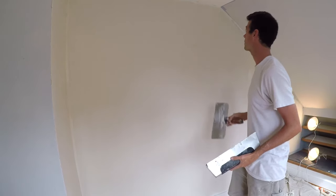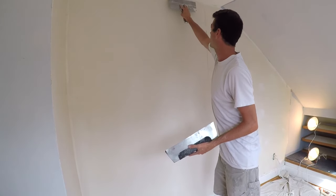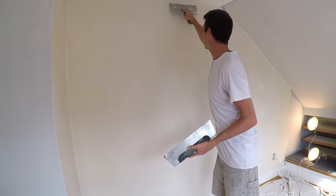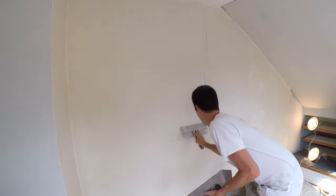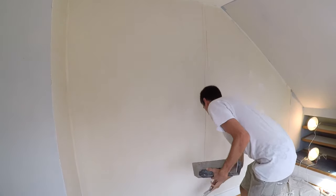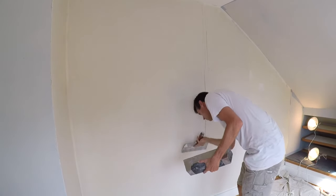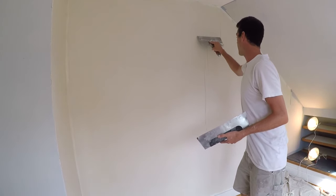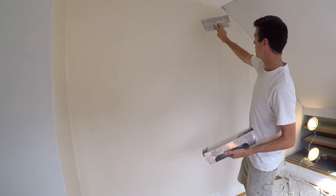Check your blade to make sure it's facing the right way, then go up to the ceiling — grabbing a little bit of mud from one pass and going up to the ceiling. Remember to angle your pressure so that you're leaving the line on this side, not on the other side.